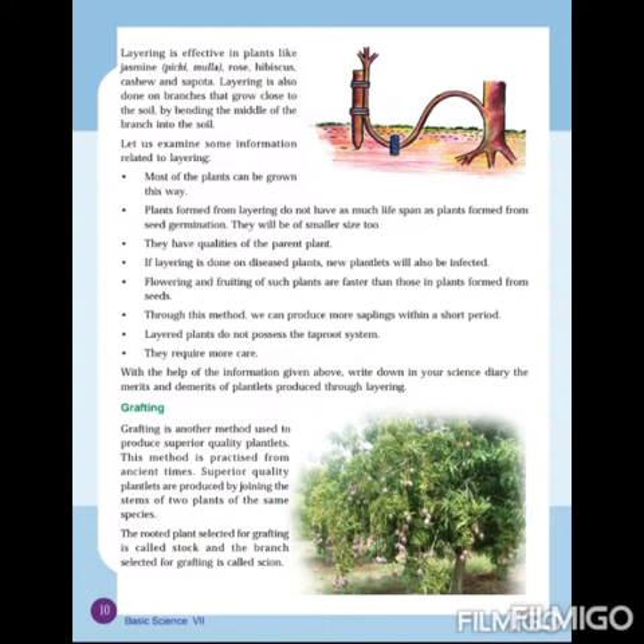Now let us see some information related to layering. First, most of the plants can be grown this way — that is one main factor. Second, plants formed from layering do not have as long a life span as plants formed from seed germination, and they will be of smaller size too. These plants formed through layering will have only a short life span.